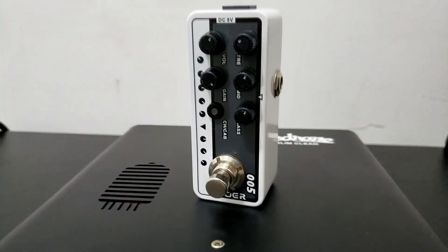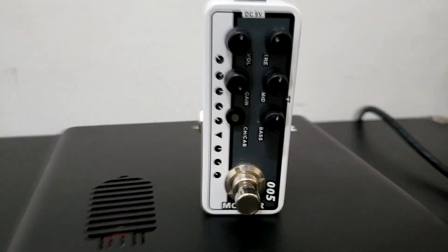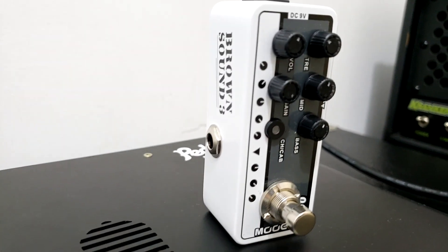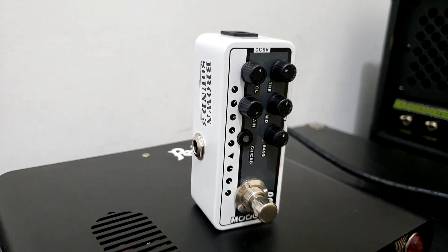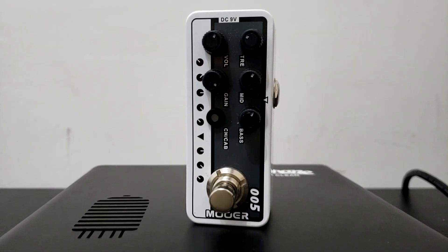O que eu quis mostrar nesse vídeo, galera, foi tentar mostrar que esse equipamento consegue sim fazer high gain pesadão. Eu usei um pedal da Muir, modelo 005, Brown Sound — que de Brown Sound ele não tem nada, ele é cópia do EVH 5153, feito pela Fender. Já falei isso um milhão de vezes aqui.